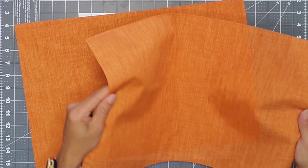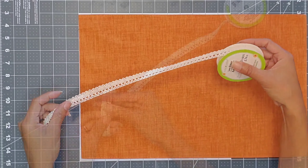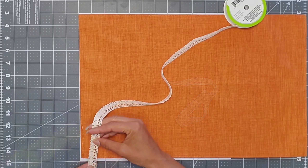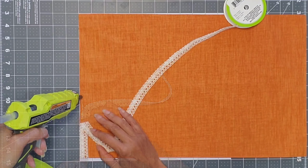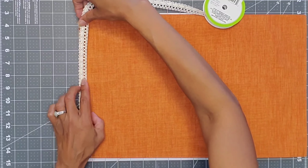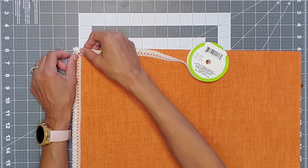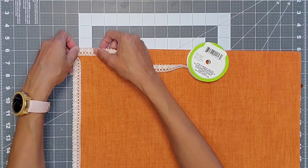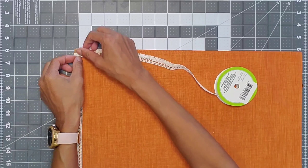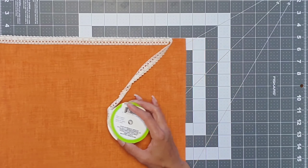I found these beautiful orange placemats at the Dollar Tree and just couldn't pass them up. We're going to start with one and glue the lace ribbon along the edges of the placemat, taking time to make sure the ribbon is aligned properly. I glued it almost to the corner, gave myself a little bit of extra ribbon, and started gluing the other side. To form the corner I put a little drop and folded the two pieces down to make a pretty corner. I continued to glue the ribbon along the top.